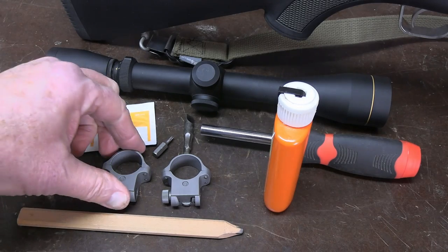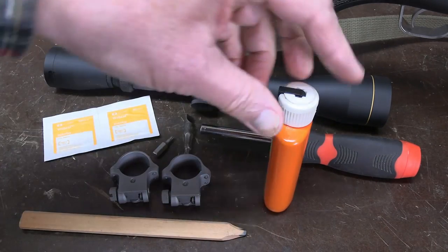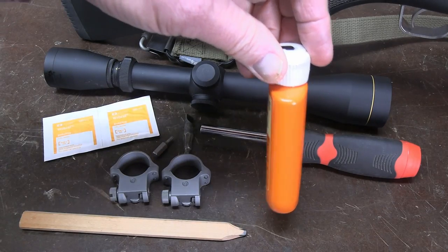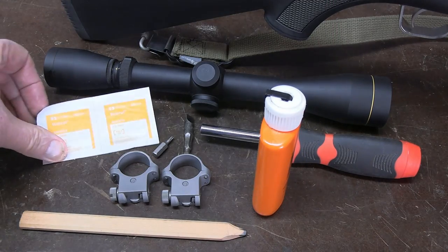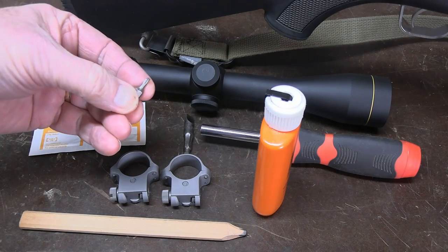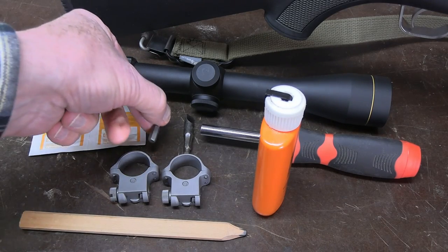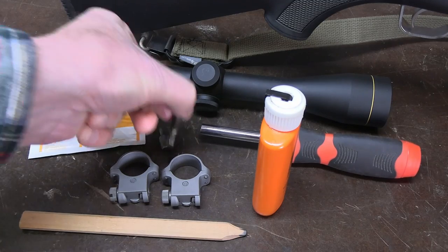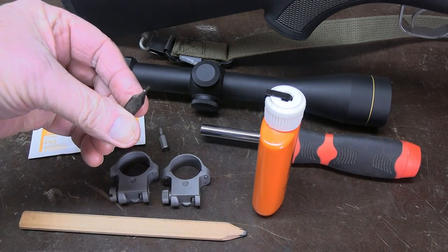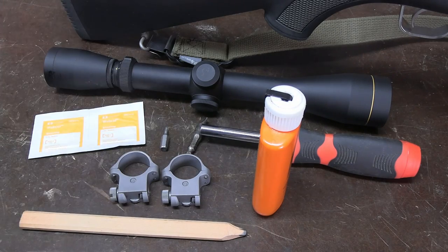This is all you need: your Ruger rings, a pencil, some simple mineral oil, alcohol swabs, and a screwdriver with the appropriate bits. You'll need a Torx T10, a number 10 Torx bit, and an appropriate broad bit to tighten the screws on the rings, and you're good to go. Let's check it out.